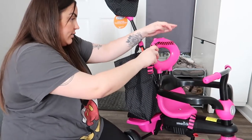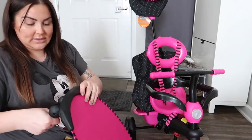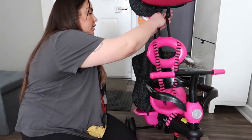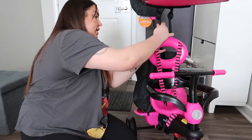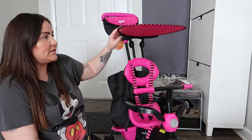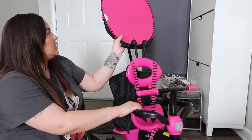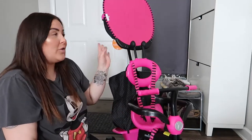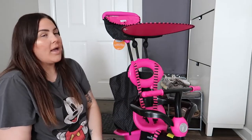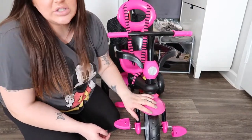Now we can attach the head part — it goes in like that. You have your seatbelt here. Once that's done, all we need is the canopy. Install it right here — I like this because it's pretty long so it will protect your child from the sun, which is really good. You can always lift it if you're in the shade, or if you don't need it you can take the whole piece off.